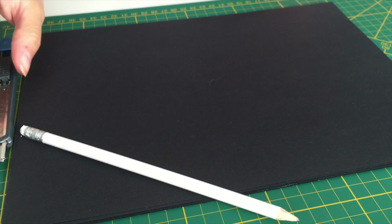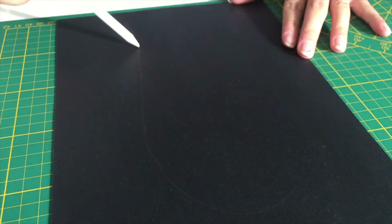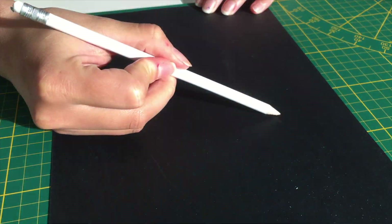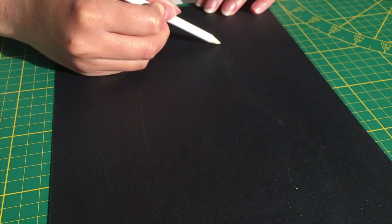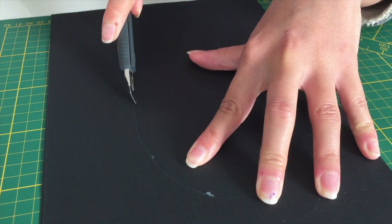Hi everyone! For this you're gonna need black paper, a pencil and a knife or scissors. Start by simply drawing an eye and then either use a knife or some scissors to cut the image out. It's very easy.